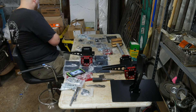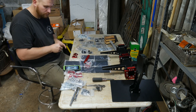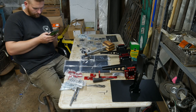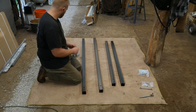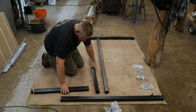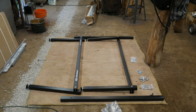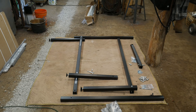That brings me to one of my first complaints about Langmuir Systems: they need to do a better job showing exploded diagrams of how things go in relation to one another. I spent a lot of time just trying to figure out the relationships between different parts. For example, on this frame here, I actually got the legs put on the wrong direction because there wasn't a clear exploded diagram.